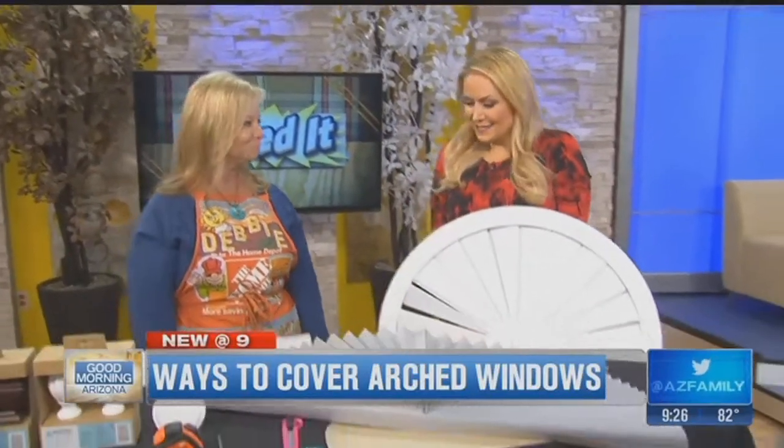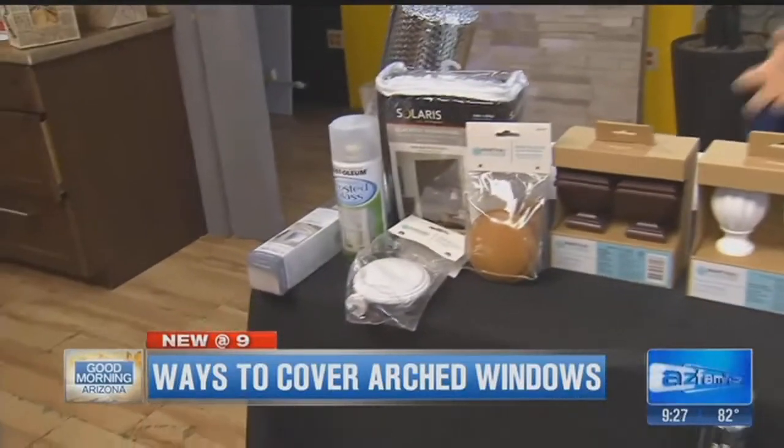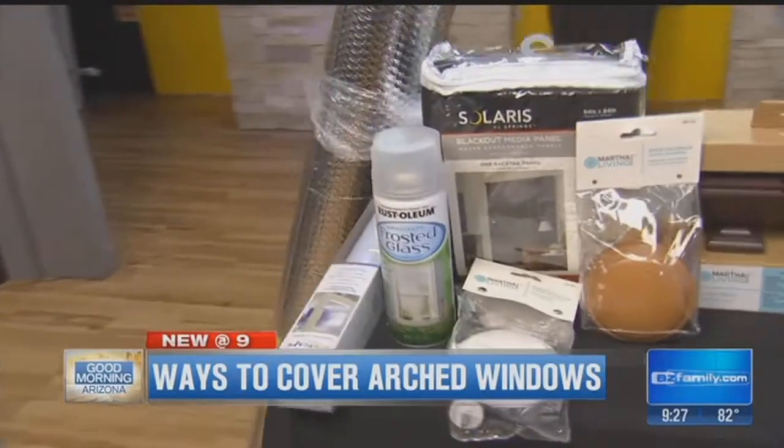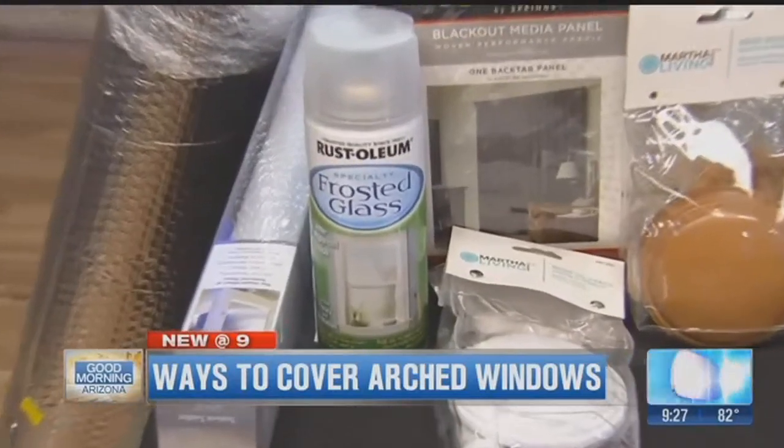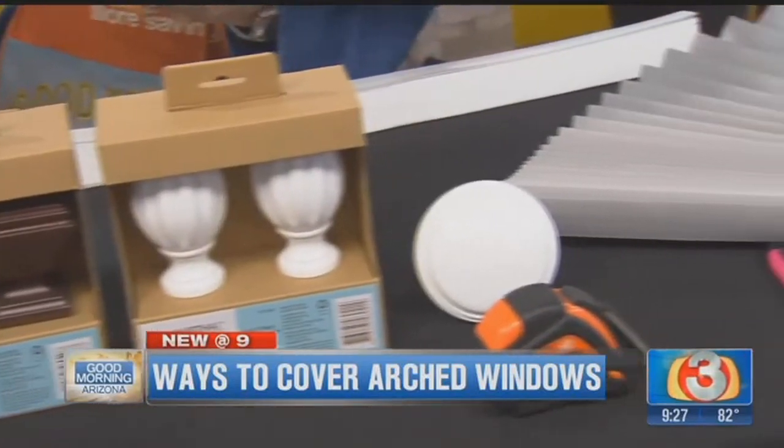We have all the information on our website, azfamily.com. Or if you like me on Facebook, Twitter, Instagram — all that stuff — all the information will be there. So for the summer, some of these can be temporary. You can take them in and out and cover your arches. This looks nice and easy, right? This is probably the easiest way to handle it — just put that in there and go.